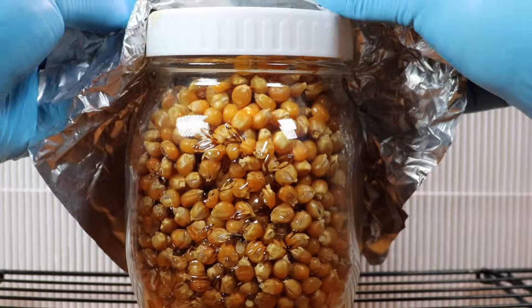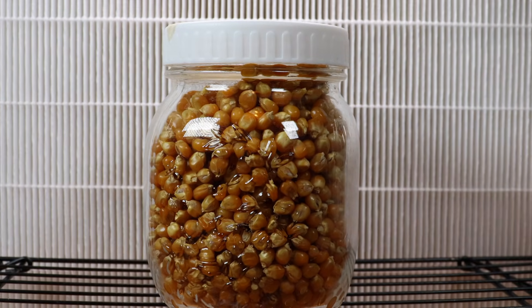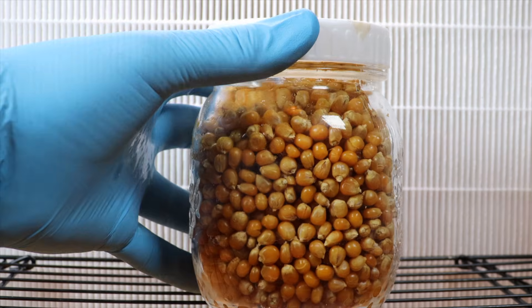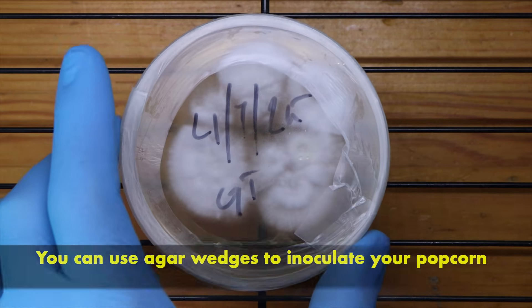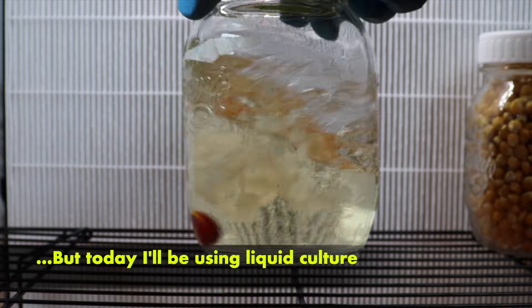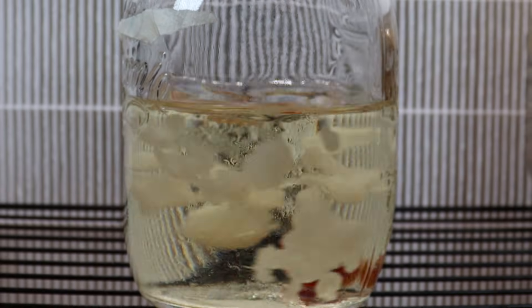It's time to inoculate. I've left the popcorn for about four days since I pressure cooked it, just to give anything I missed a chance to germinate. This looks pretty clean. You can inoculate with some agar wedges, but I'm going to use some nice liquid culture — this is actually the 2% honey solution from a liquid culture video I did a while ago.